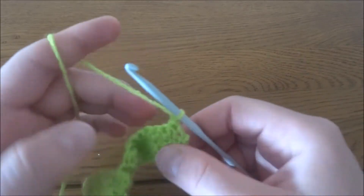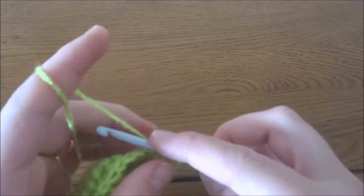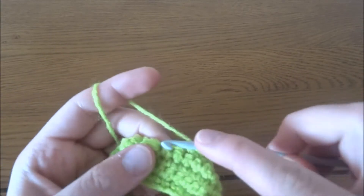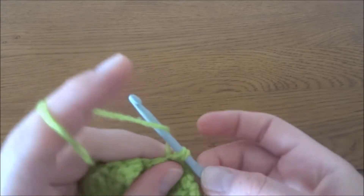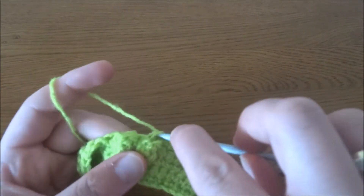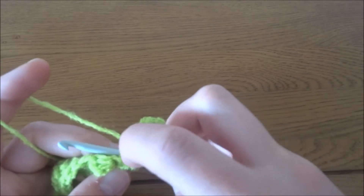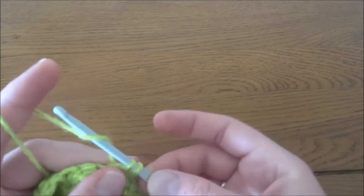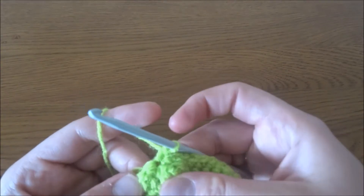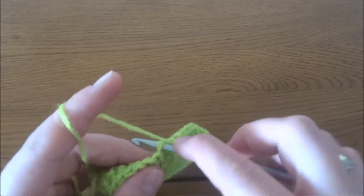Chain one. Row number five: in row number five we will work one single crochet in each stitch across, so again at the end of this row we should have 29 single crochets. When working on top of the bubble stitch, make sure you put your crochet hook into the two loops and then make the single crochet. Work into the single crochet between the two bubble stitches, on top of the bubble stitch, and in each single crochet.